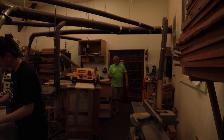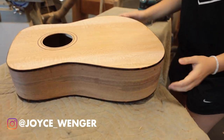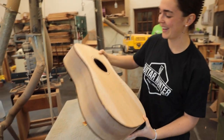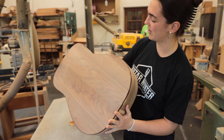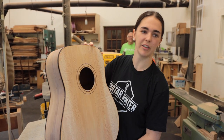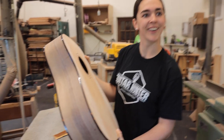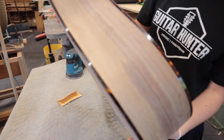Steve and Jeremy greet each other at the workshop. Joyce shows off the guitar body so far — the body is put together and she's working at sanding off the glue and tape remnants from when they glued the binding on a few days ago. The tortoise binding looks really cool.